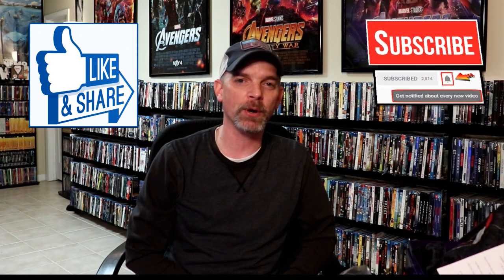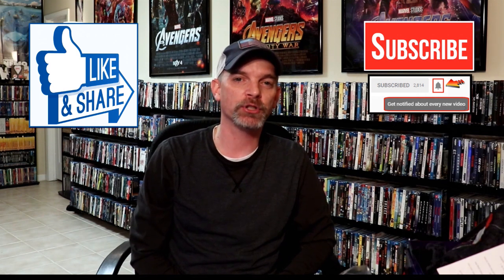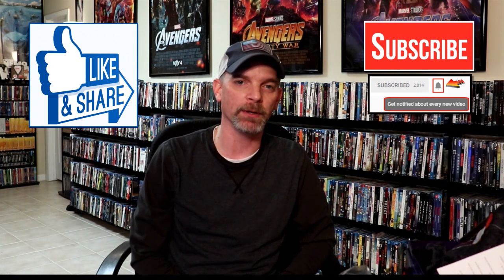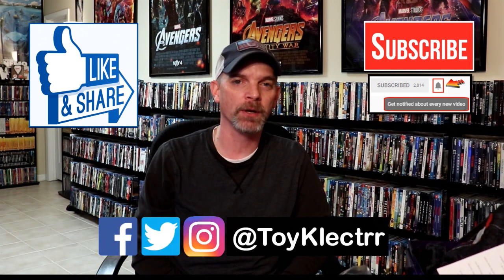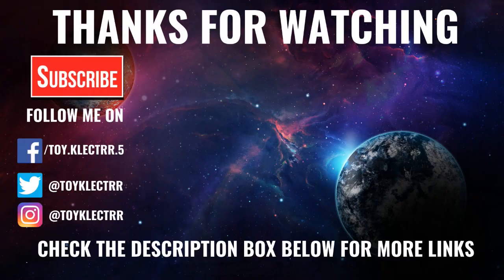If you like what you saw here today, please give it a thumbs up and share the video. If you haven't subscribed to my channel, I'd really appreciate it if you would. If you do subscribe, please remember to hit that notification bell so you can be notified every time I upload a new video. If you haven't found me on social media, I'm on Facebook, Twitter, and Instagram, so you can find me there. We will see you next time. Bye-bye.